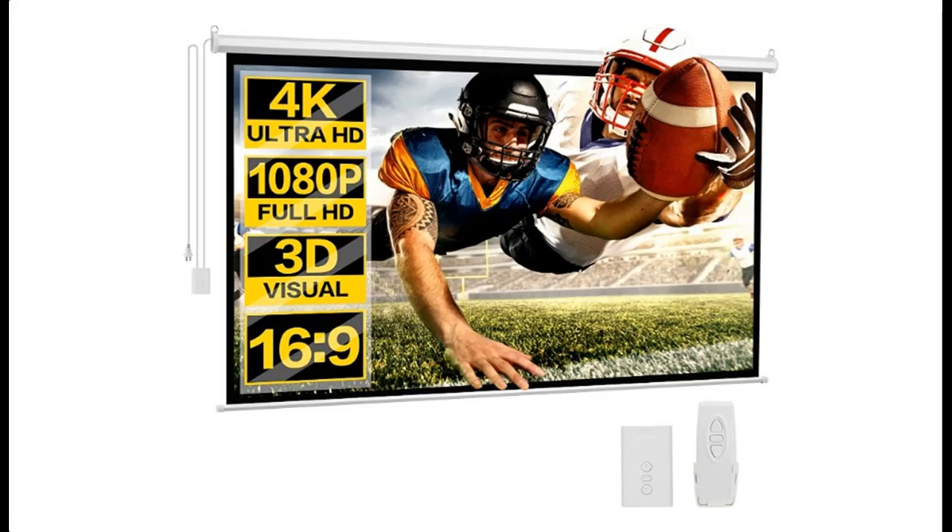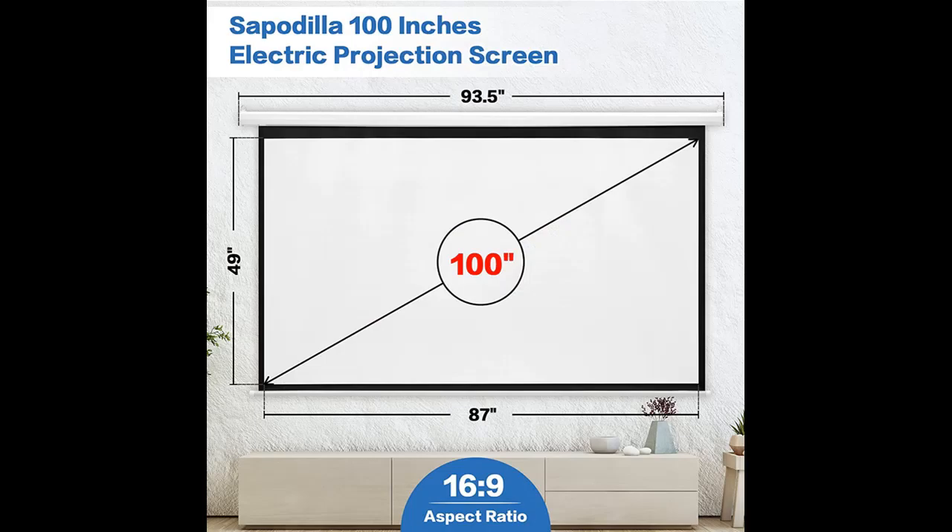Introduce Highlight Features or Overview Summary for Sapodilla 100-inch 16:9 HD Motorized Projection Screen, Folding Anti-Crease Portable Projector Screen, Wall/Ceiling Mounted Projection Screens.